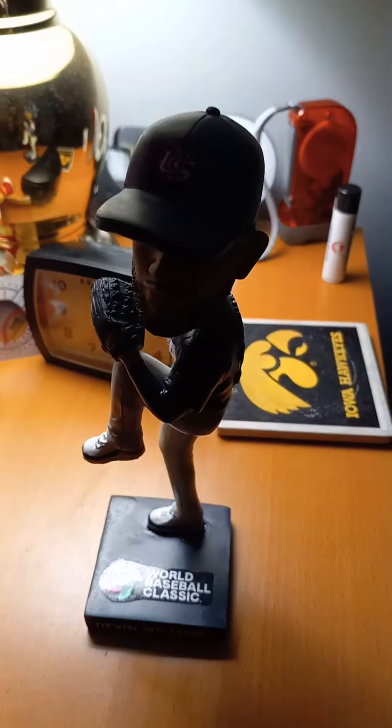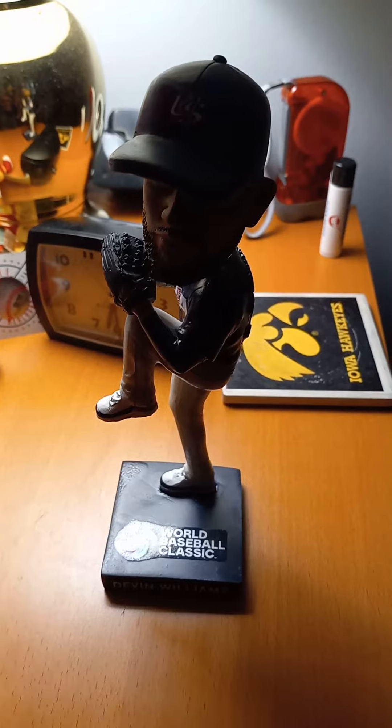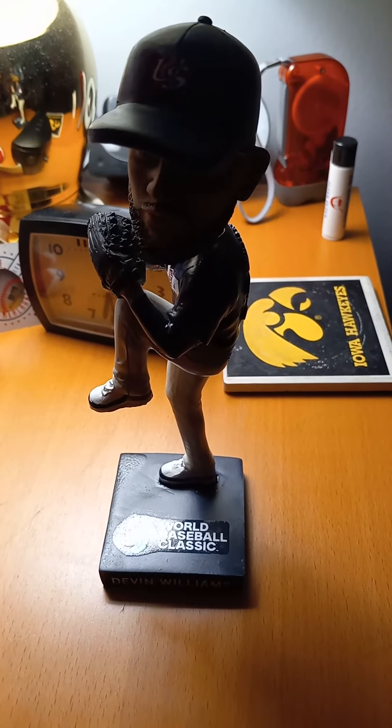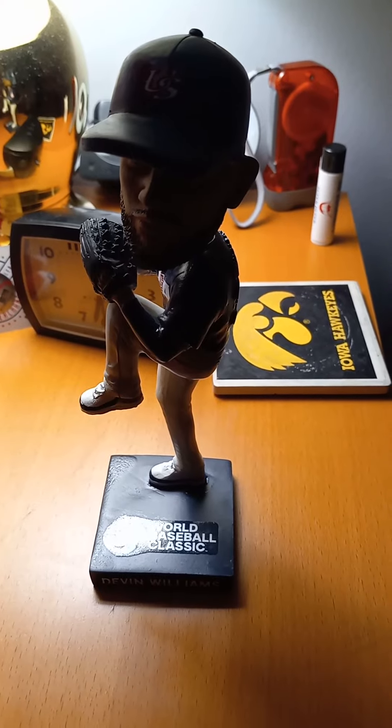Hope you all enjoyed this bobblehead reveal of Devin Williams. Please remember to watch, like, and subscribe. Don't forget to tell your friends to do the same if they haven't done so yet. Don't forget to also hit that notification bell below so you know when I upload a new video. With that being said, have a nice night, stay safe, and peace out. I'll see you in the next video.